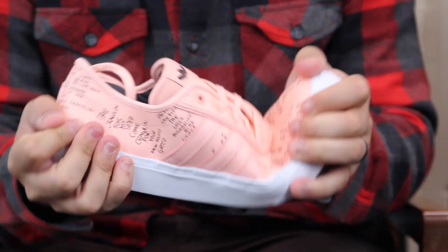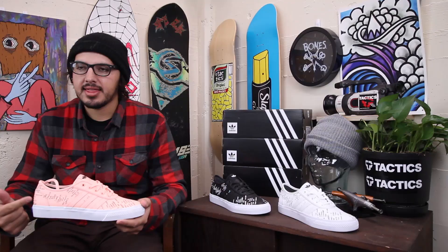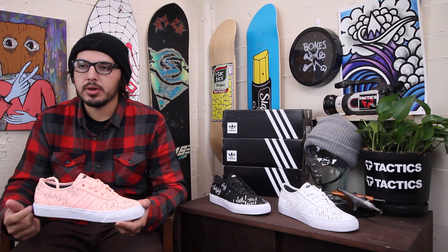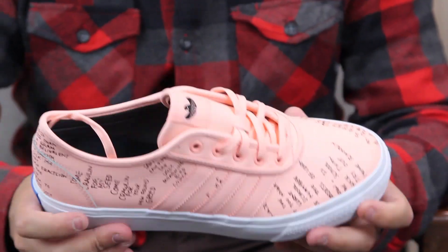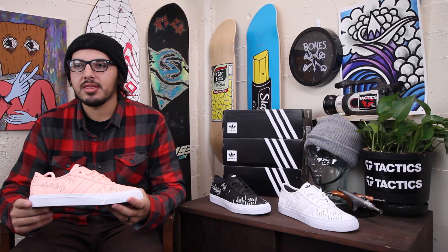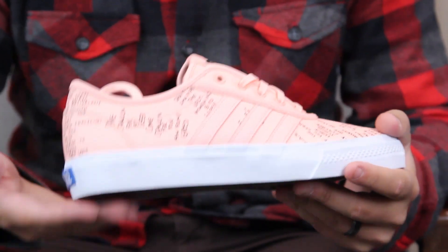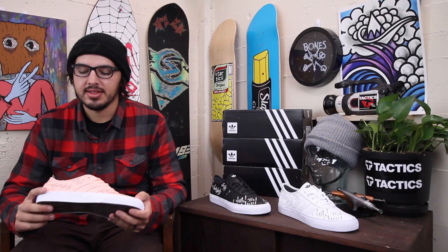Really thin, vulcanized construction, so it's going to skate great. I've always felt like the Adi-E's actually does pretty well with impact protection. It is a low-profile vulcanized shoe, but the heel actually absorbs impact very well. I've never really had any problems with heel bruising or anything like that.